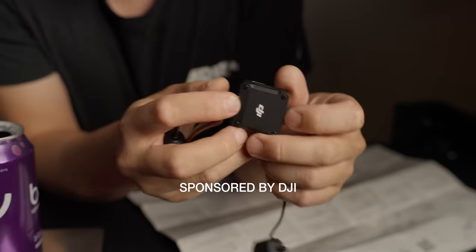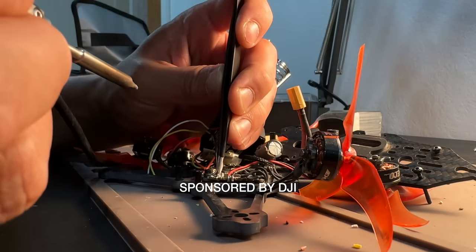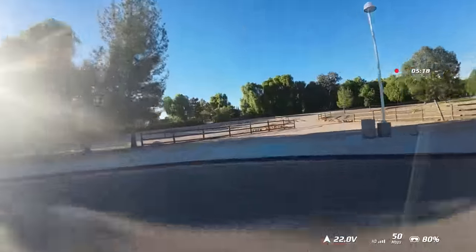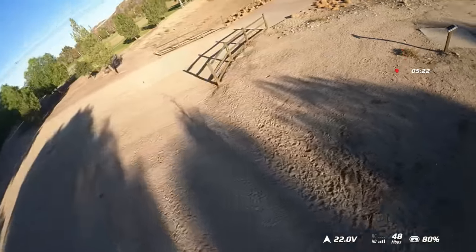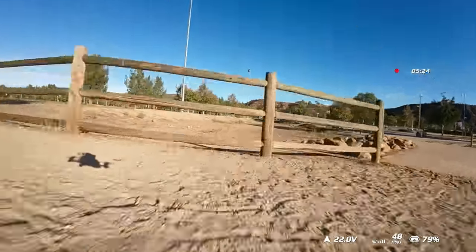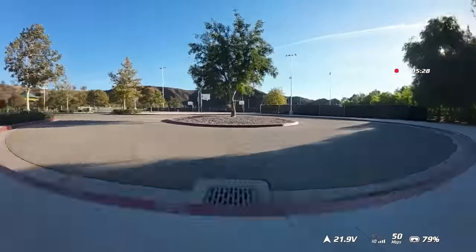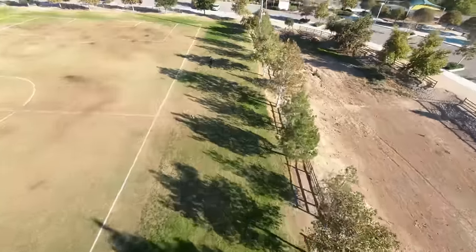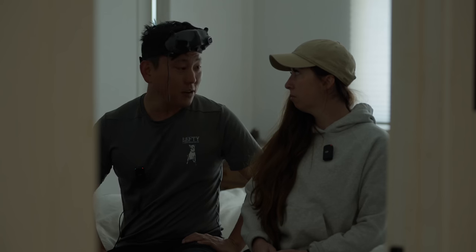Thanks to my sponsor DJI, I've been able to install the new O3 air unit into all my FPV drones, and ever since then life has just become so much more clear. 1080p resolution to the goggles — this is actually what I'm seeing. I get so much more detail and clarity, and the air unit can record 4K internally. So even if the camera mounted up top is just a fake piece of plastic, I can still walk away with solid footage.